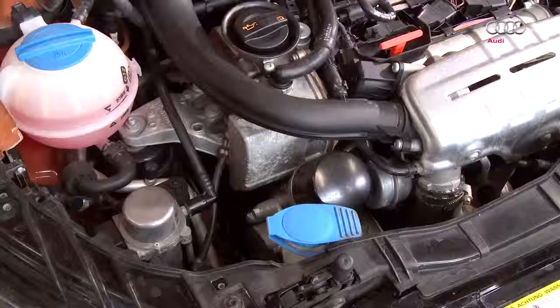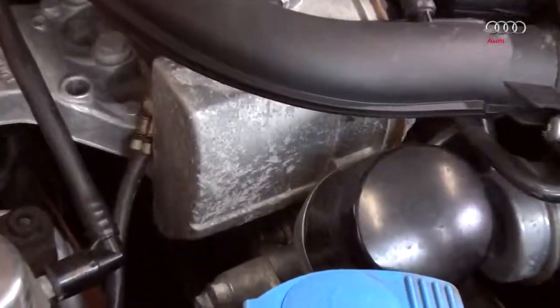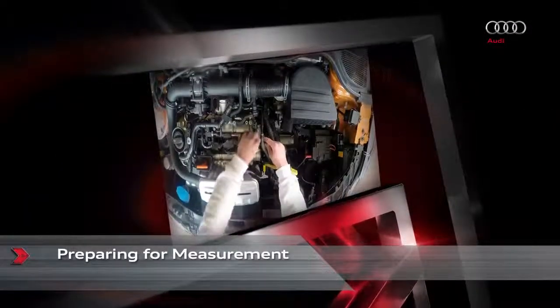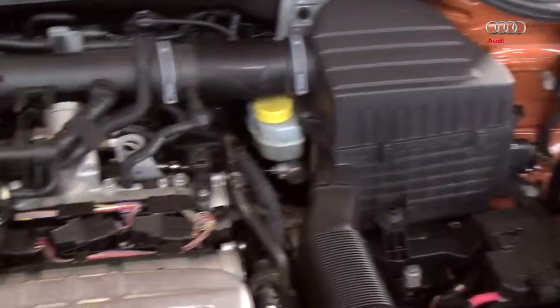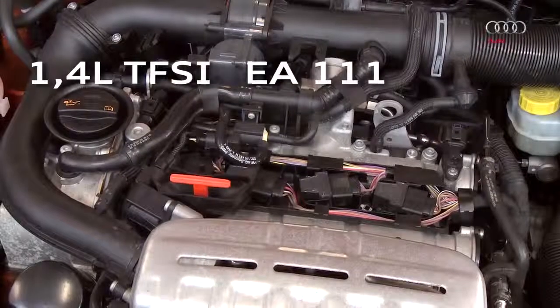This is a cost-effective test method for the 1.2 and 1.4 litre TFSI engine EA-111. The procedure is demonstrated here for the 1.4 litre TFSI engine as an example.